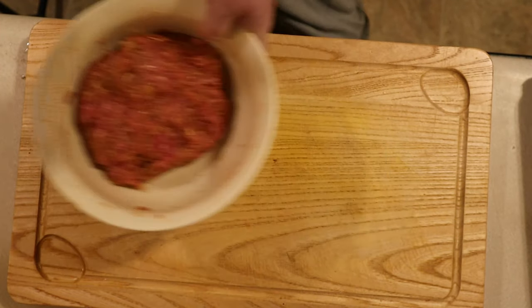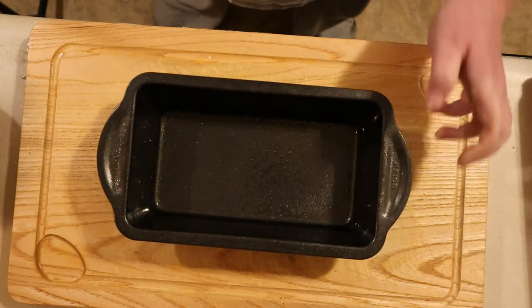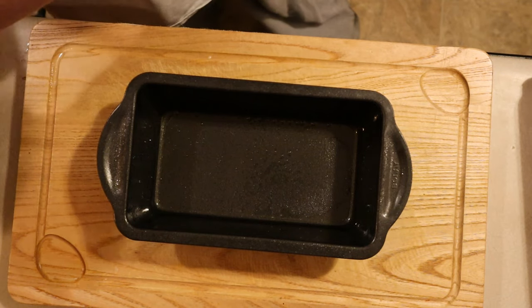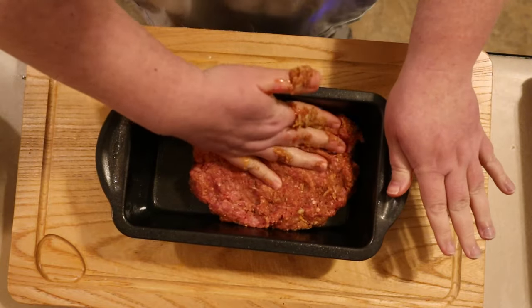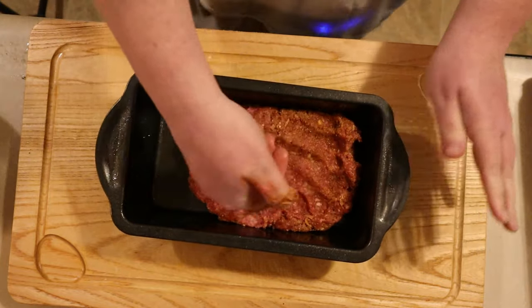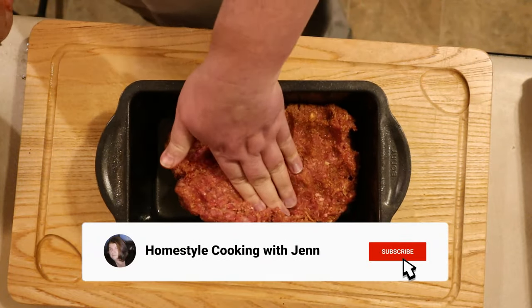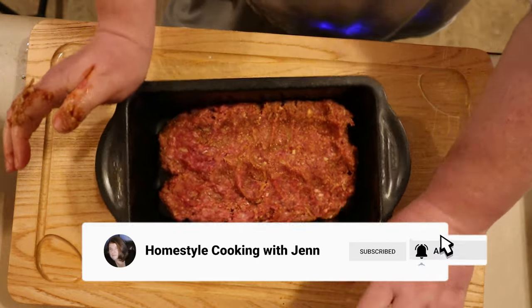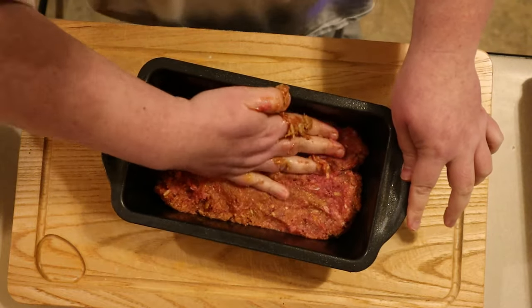Once your meat mixture is thoroughly combined, it's time to put it in the pan. The easiest way I've found to do this is to shape your mixture into a ball or a lump and plop it in the center of your loaf pan, then begin pushing gently and evenly across the bottom. I start in the center and work my way out — take your time with this. We are looking for an even layer of meat across the bottom, which ensures that the meat is evenly cooked and there aren't any raw pockets.